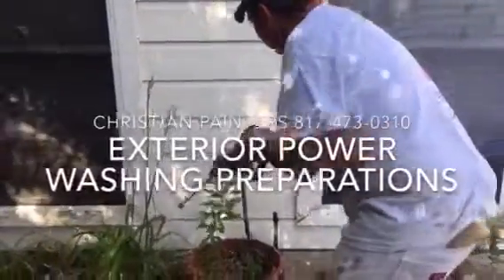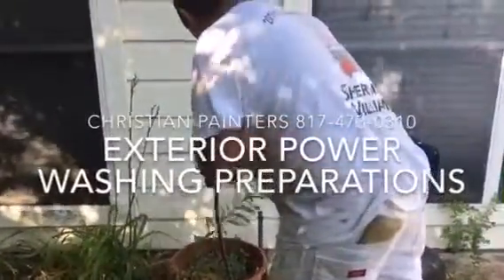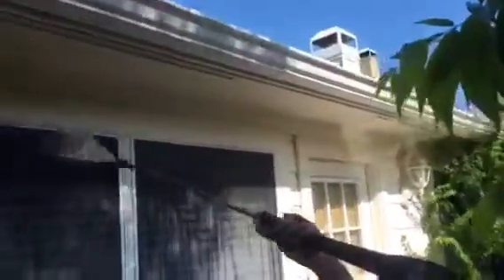Welcome and thank you very much for watching another Christian Painters YouTube video. This video today is featuring power washing of an exterior house that we are going to be painting.